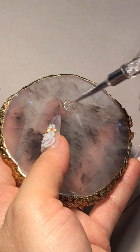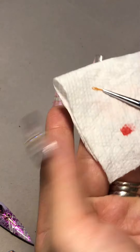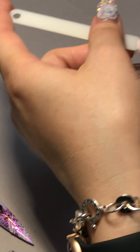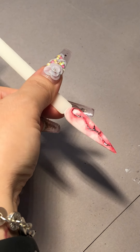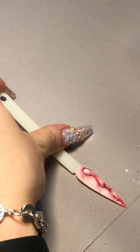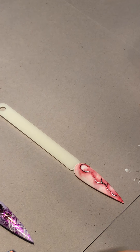I'm going to use a no-wipe top coat — just one drop here. My palette is right there, so I'm going to clean my brush before I cap on. You can see that the silver is kind of dissolving off from that top coat. Just wipe out my brush, cap on, so I can use it later.